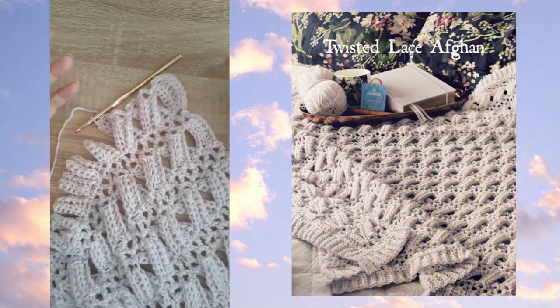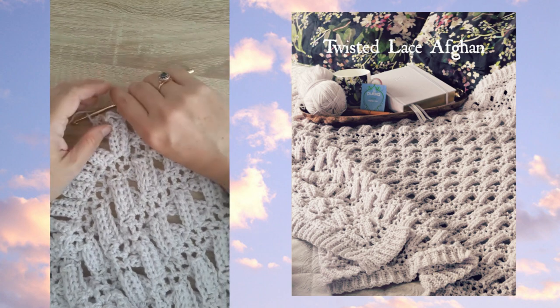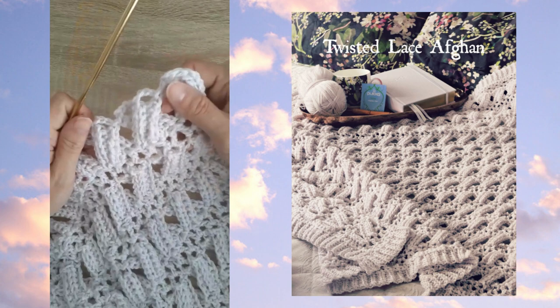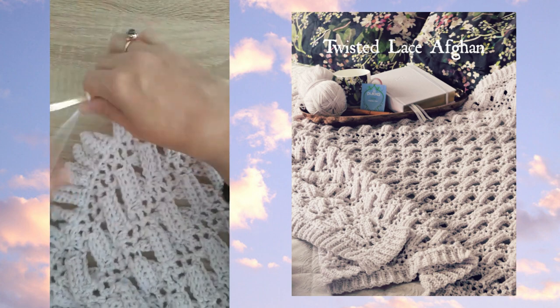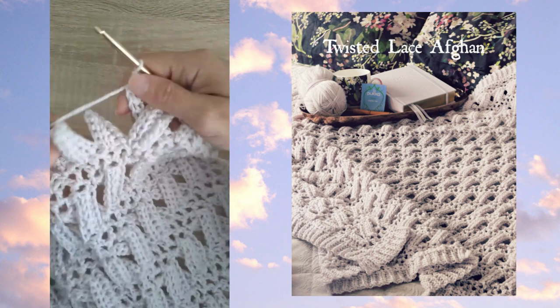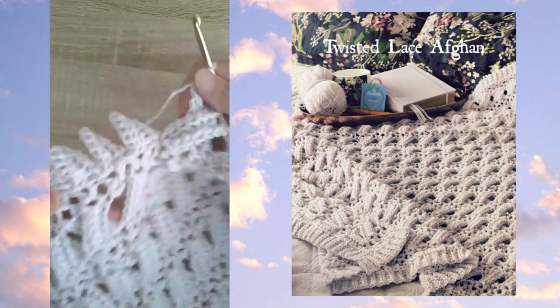If you use a worsted weight or a ran worsted weight you might find the overall effect is too lacy, so you have to give it a try and see. I think it looks quite pretty — it's a lovely weight and a beautiful drape with this DK weight yarn. It works up quite quickly and doesn't actually use that much yarn because it is quite a lacy style.